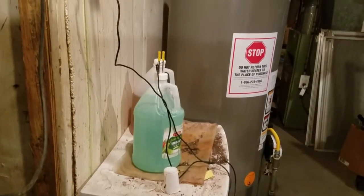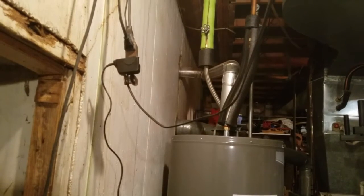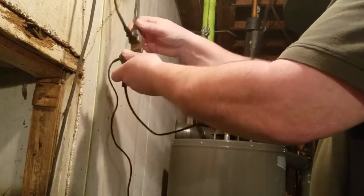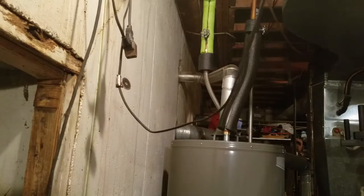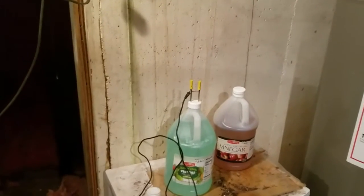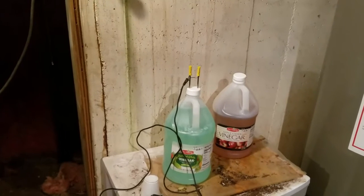The bath has turned a nice green color, so I can unplug the power supply. I just need to get a jar to put the parts that I want to plate in.